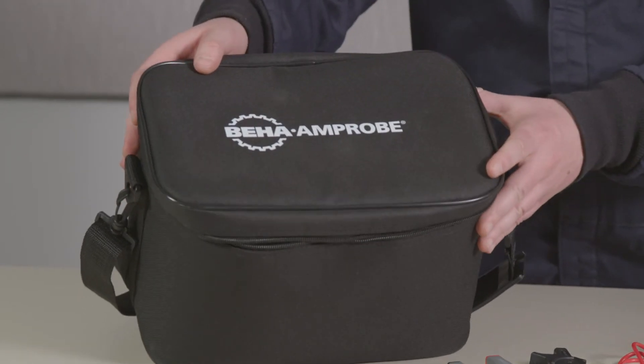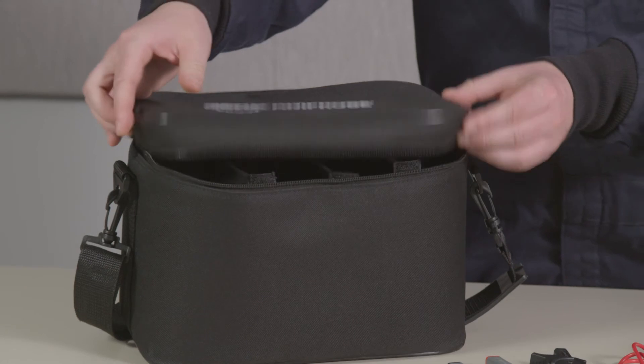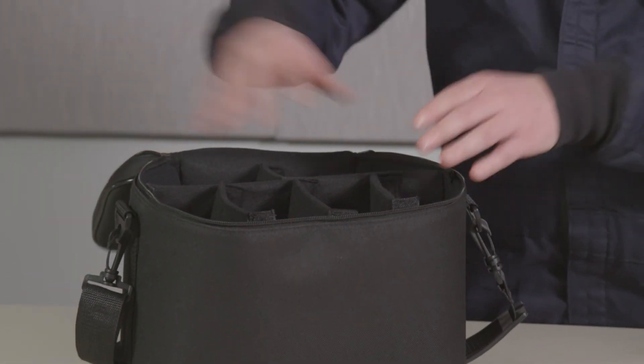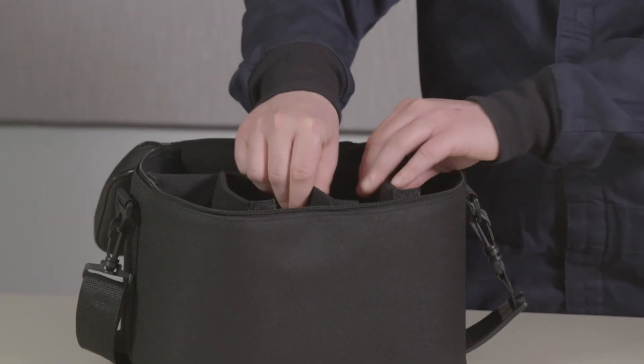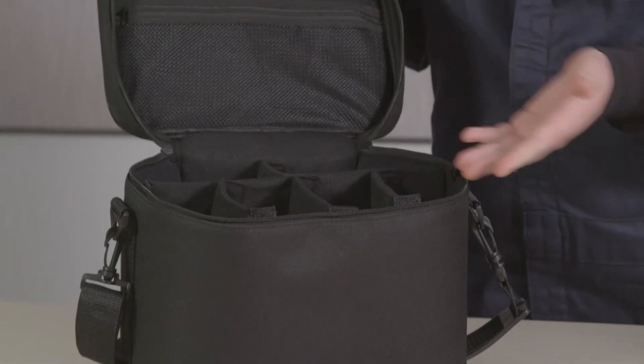The wire tracer and all accessories fit neatly in this rugged, practical carrying case. The bag features cushioned compartments to keep your tools safe and secure, plus a pocket for the user guide.